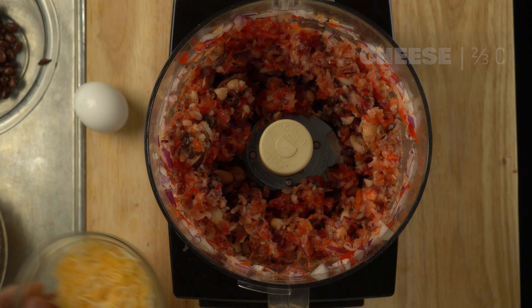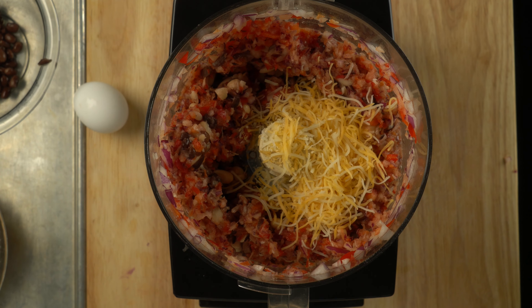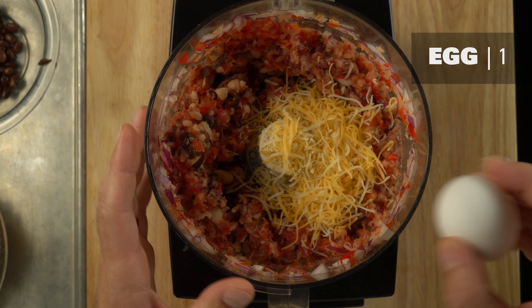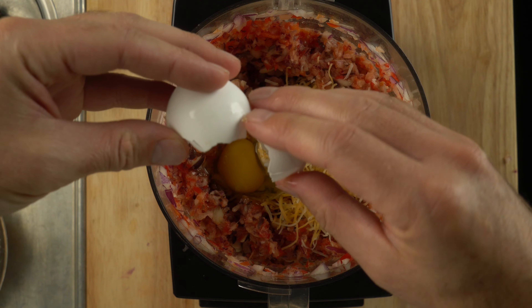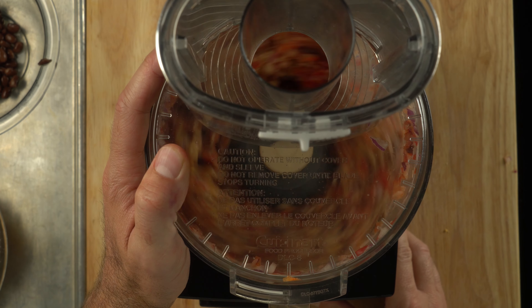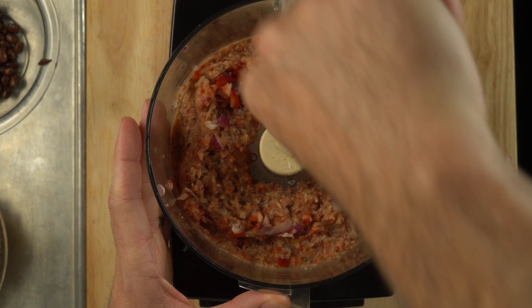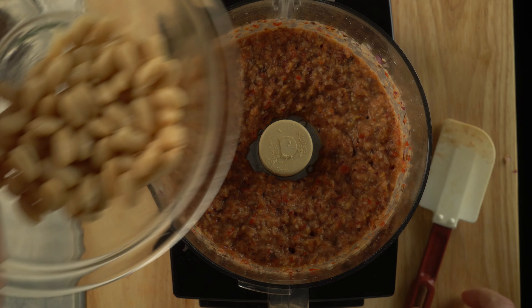A little bit of cheese for flavor and a single egg used as a binder. You could add more egg if you want, or a substitute could be some flax seeds, but the egg is really recommended. In a traditional meatloaf, the meat itself would have a lot of that binding characteristic.